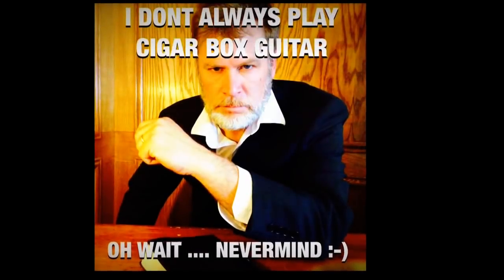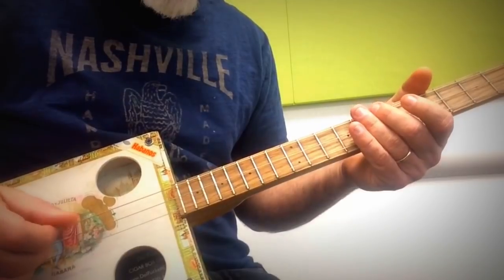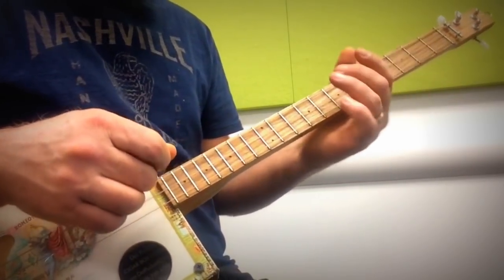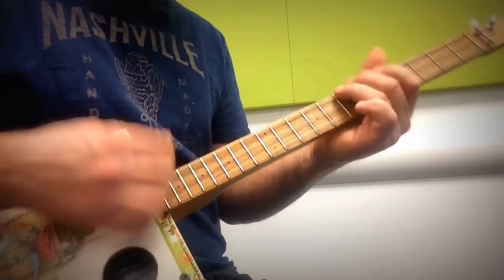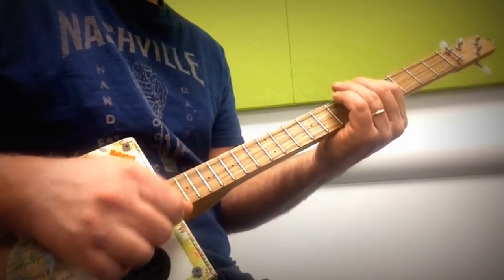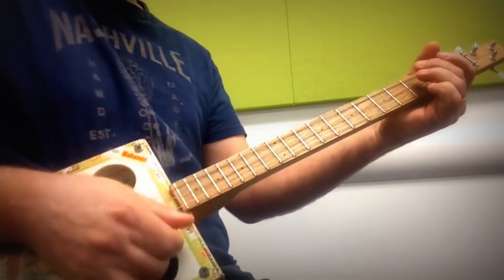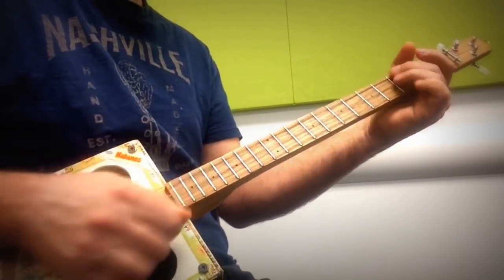It helps if you have a nice reverb pedal or a delay pedal, because then those notes will capture longer and you're going to sound awesome — I guarantee it. Here's like a walking bass line using the Pythagorean fifths tuning. My root is up here on the seventh fret, and the high strings I'm letting ring open.